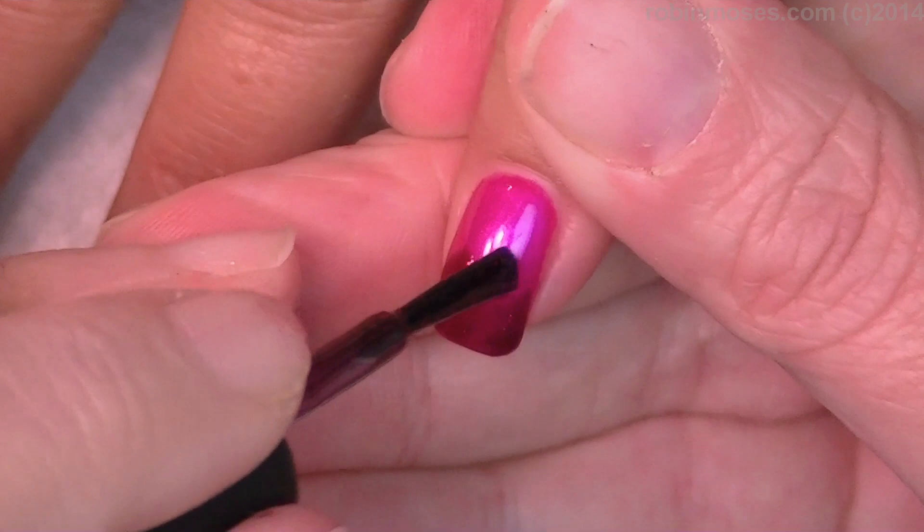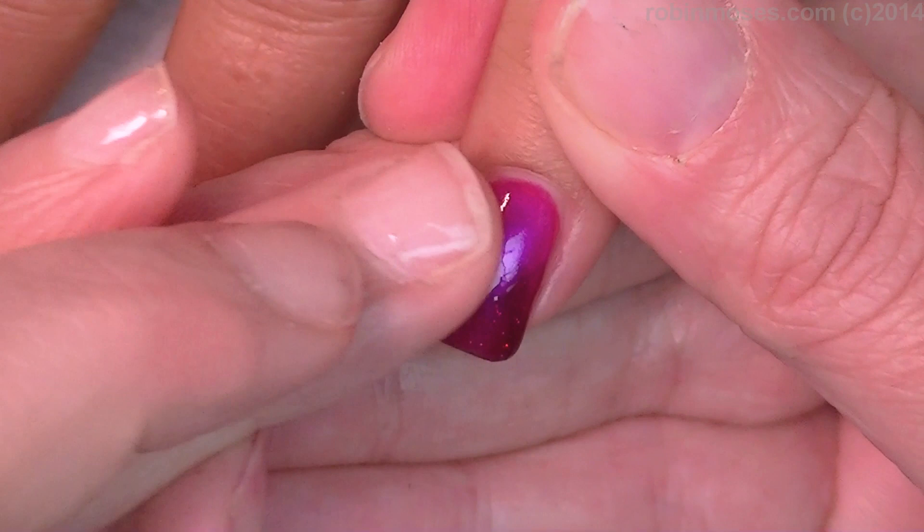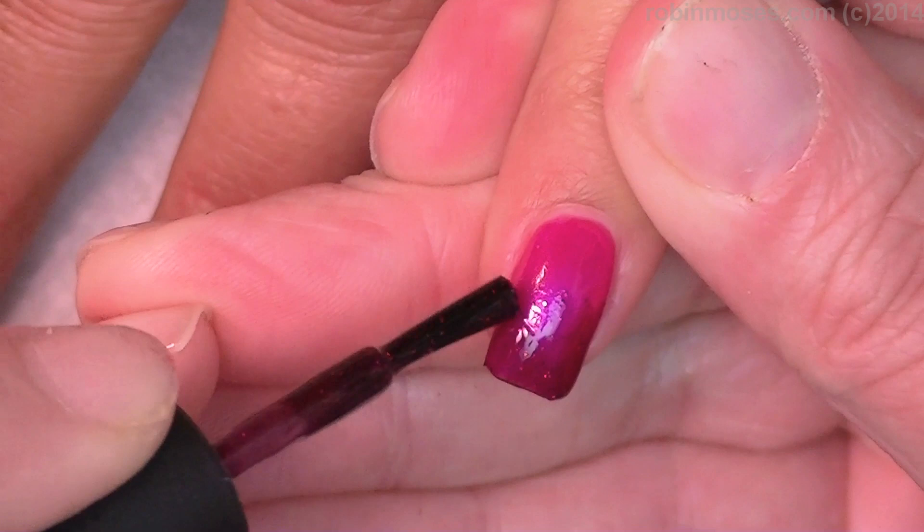I'm just gonna put a light coat like that on first, touch it with my finger just along the edge, and then go again with a second coat at the bottom so it's more gradiated.